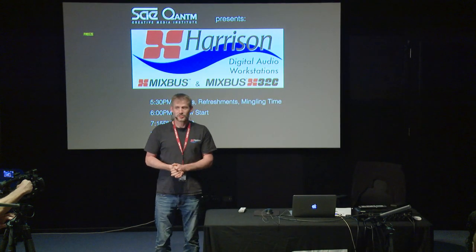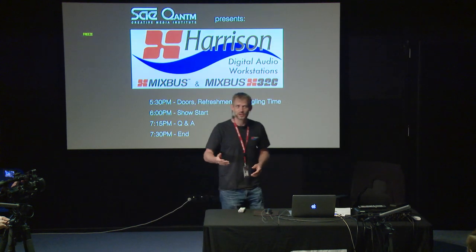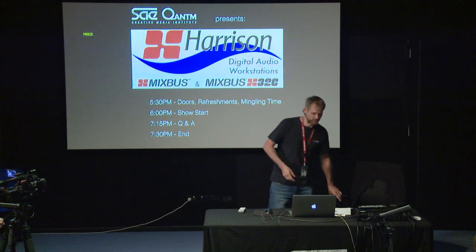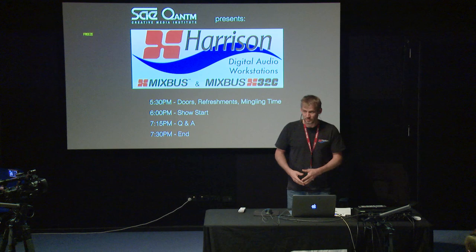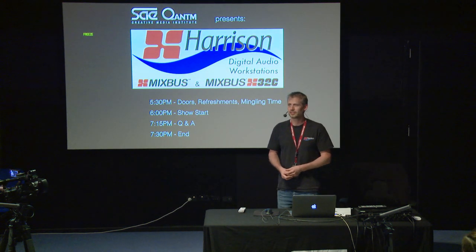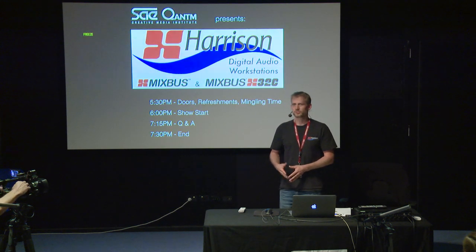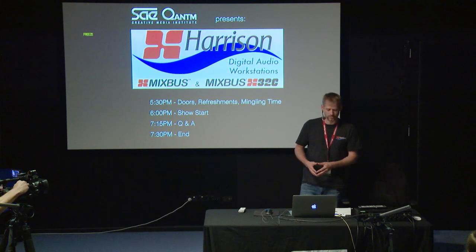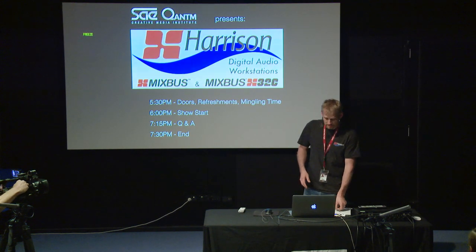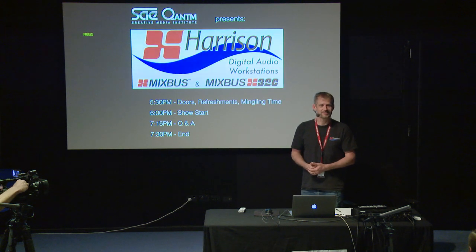Welcome to SAE Byron Bay. Thank you very much for coming in tonight. Many familiar faces, some new faces, which is great. My name is Jan, I'm one of the lecturers here. I've been here at SAE Byron Bay since 2006 and worked for SAE before in Hamburg — that's where I'm from, Germany. Tonight I would like to welcome you to our Harrison Mixbus showcase.